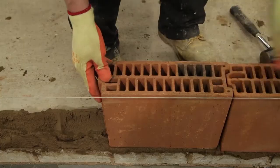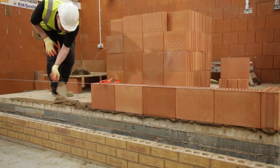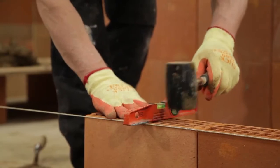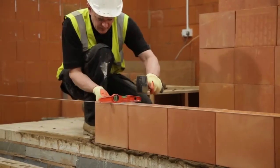Where concrete floors are incorporated, standard bricks can be used with traditional mortar to overcome any excessive variation in levels. These should be between the floor and the Porotherm blocks.